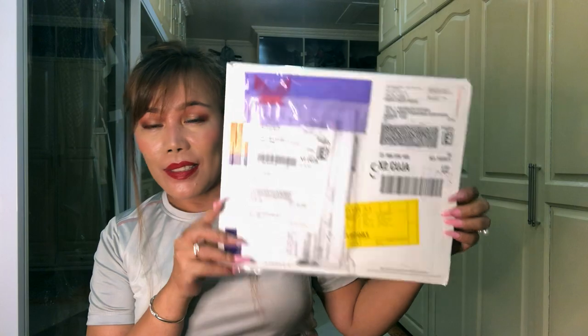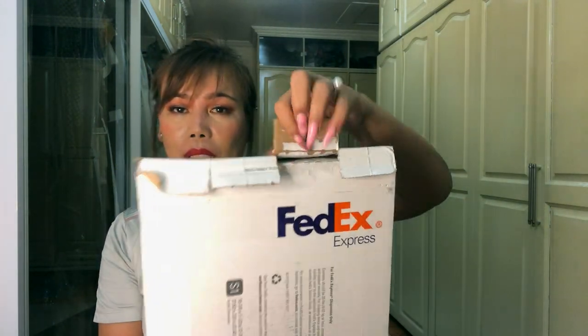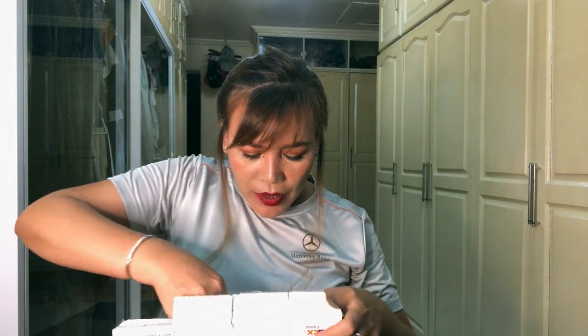If you're interested, I'm also going to put her website link down below. So without further ado, let's get started! Here is the box — I already opened it to save time when unboxing, but I didn't open the packaging inside yet, so I still have to cut it.